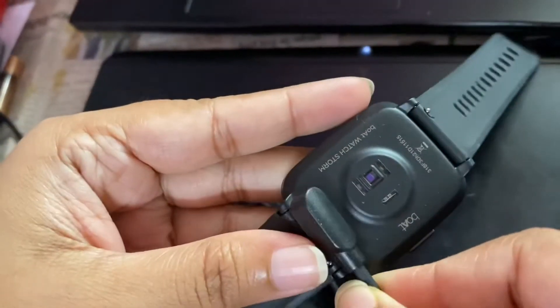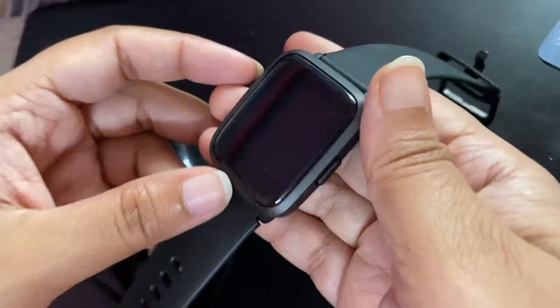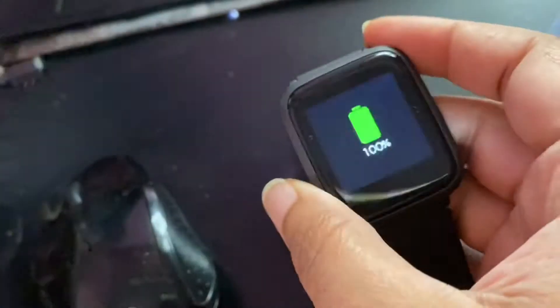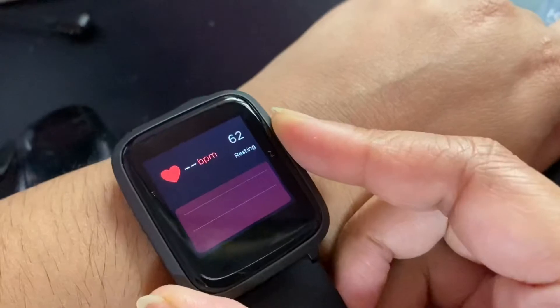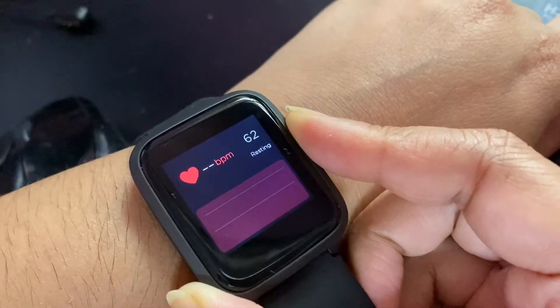We need to recharge this smartwatch. We already have a wire in the package — use the wire to recharge. One side of the wire we attach to the smartwatch, and the other side to the power source, and it will automatically recharge. In this watch, one key functionality is the heart rate, which is very clear.